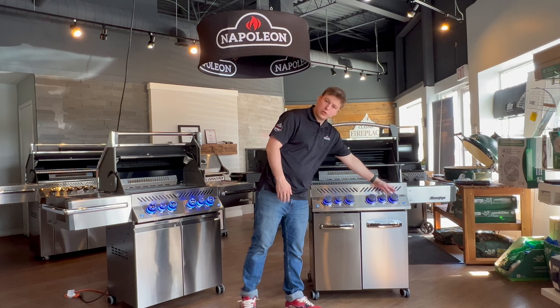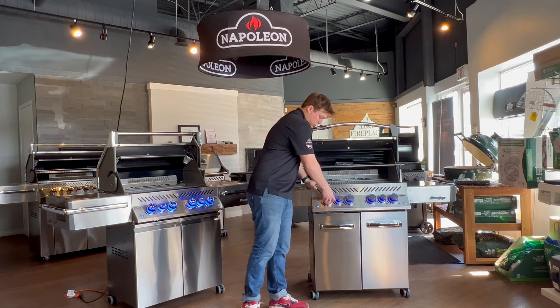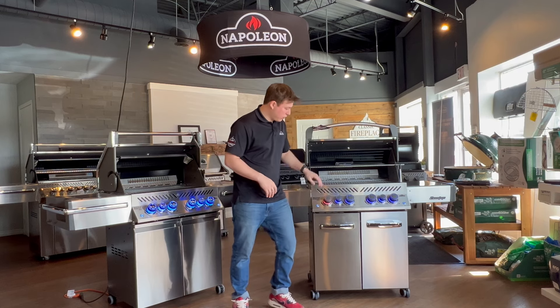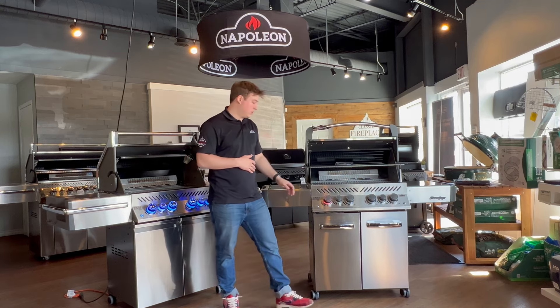Another feature you'll probably notice is the light-up barbecue knobs. Right now you can see they're blue, but if you were to turn them on, you can see they're now glowing red. This is a safety feature that basically lets you know, even if you've turned off the barbecue completely, this light will still go red just in case, to let you know you left it on.